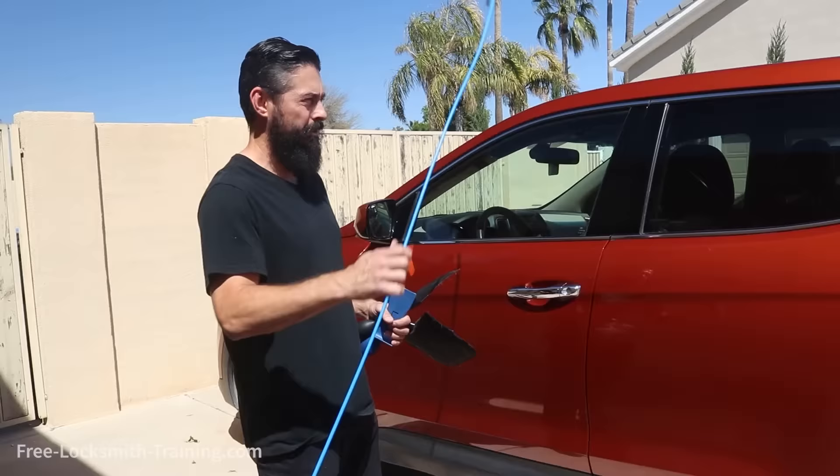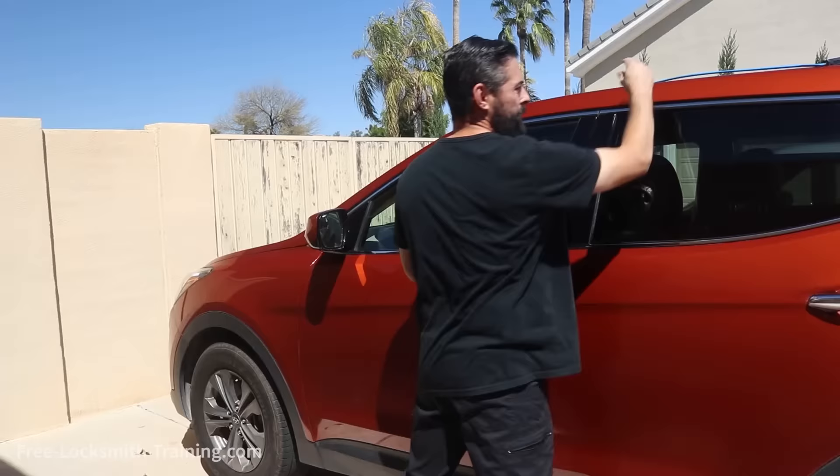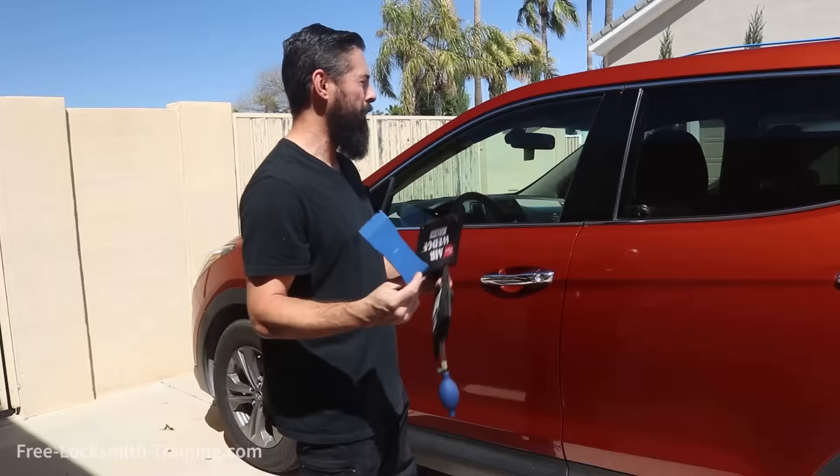Alright, so for this job we're going to be using a blue reach tool. This is bendable but stiff at the same time, so you can manipulate it for whatever job you're going to be doing. We have a large bag, a small bag, and then we have your wedge tool.